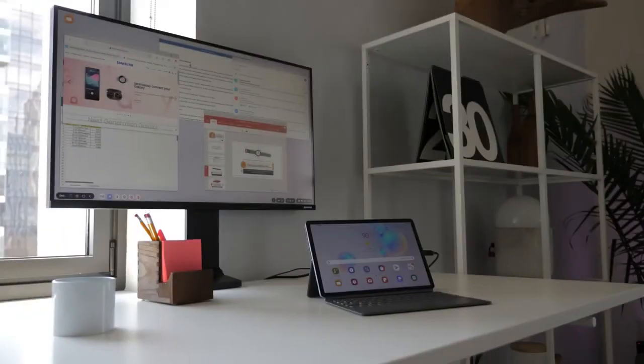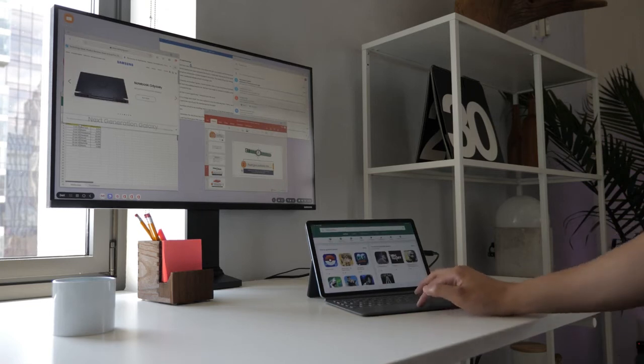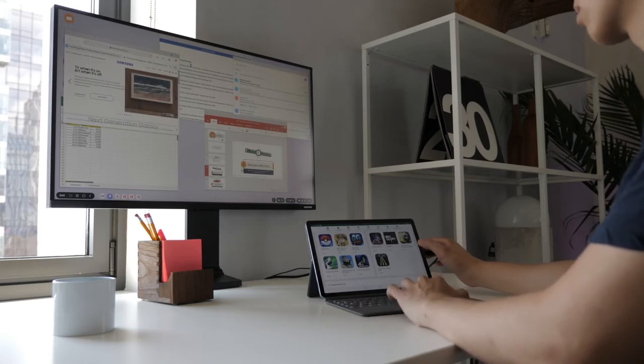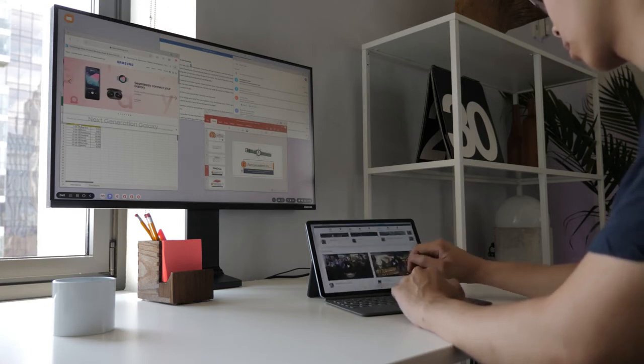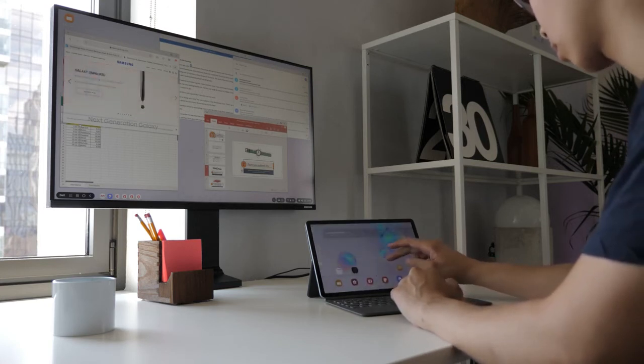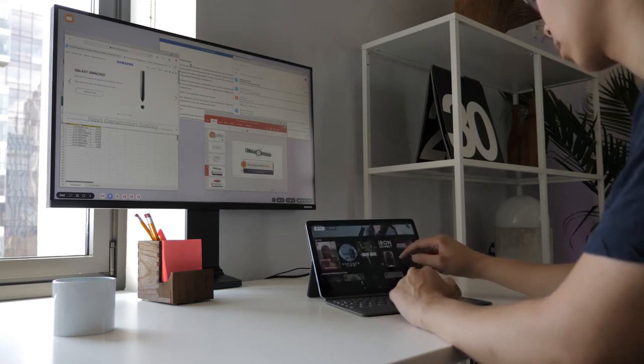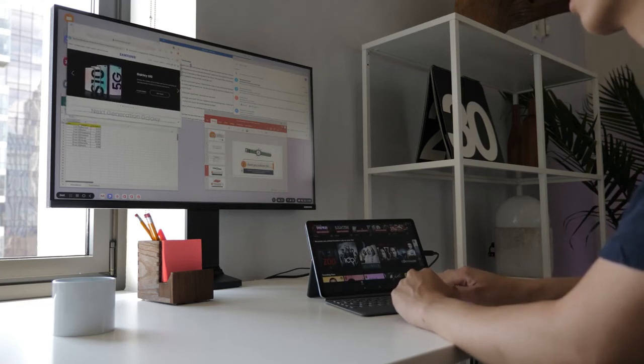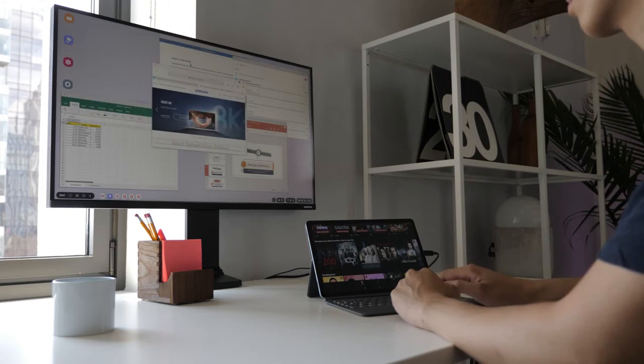The Tab S6 has Samsung DeX built-in, which gives it a very differentiating factor. It can give you full productivity right off the bat by plugging it directly to a monitor, adding the Folio keyboard, a mouse, and devices to drop in video files. You can go ahead and edit with Adobe Rush right off the bat. You can see how smooth it is to have that desktop-like experience — use it on your tablet or on an external monitor for more functionality.